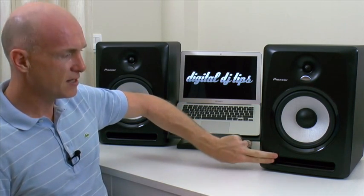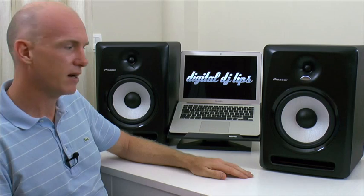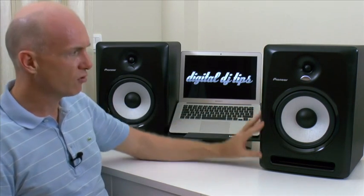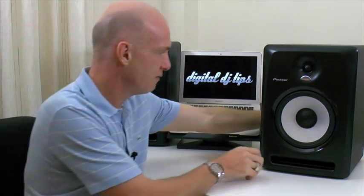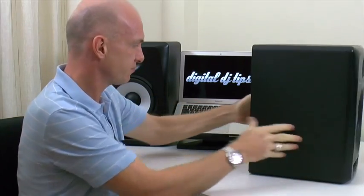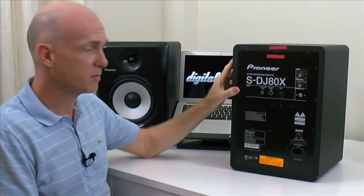On the front, this is the bass port here — this is where the air from the bass moving around inside is able to escape. I just think they look really sleek and lovely, and they're really well built and heavy. I'm going to unplug this one and turn it around so you can see the back and talk you through some of the features there.